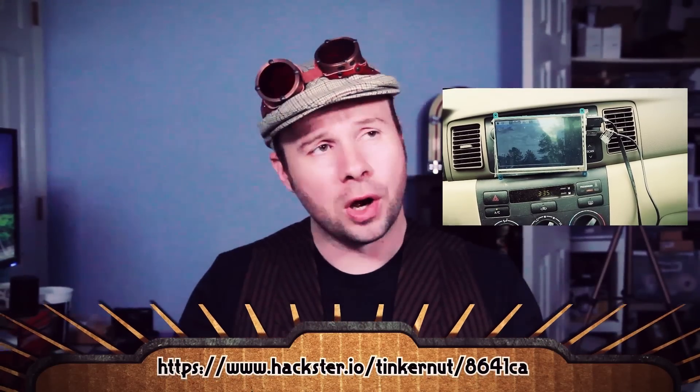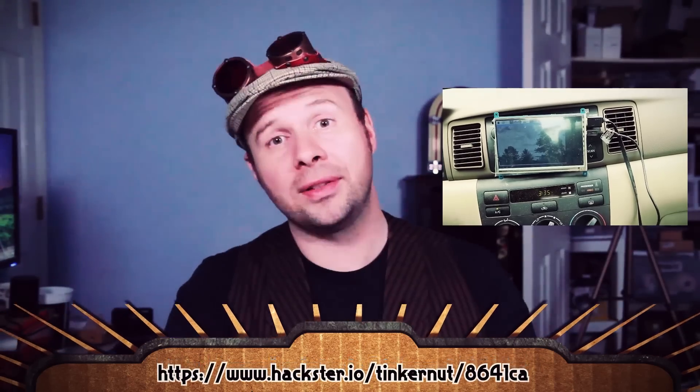Howdy Tinker Nerds. I am trying to make a smart car, and you can follow along with my progress either down here at the project page or over here — I've made a playlist for you.